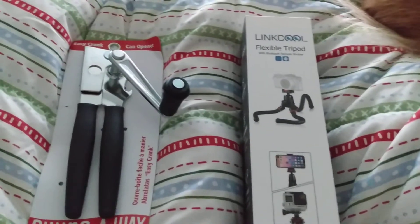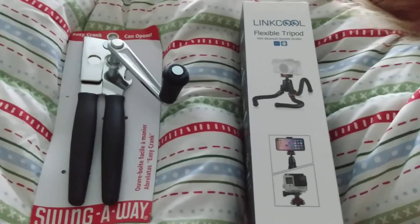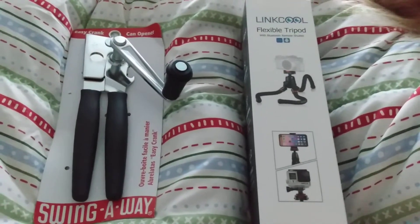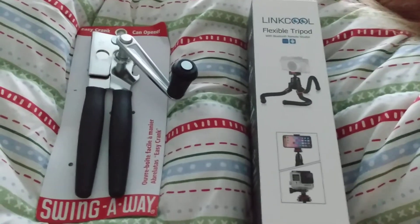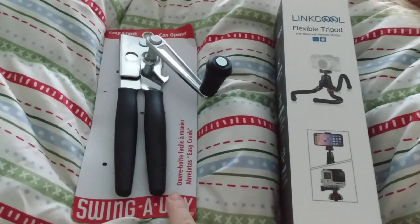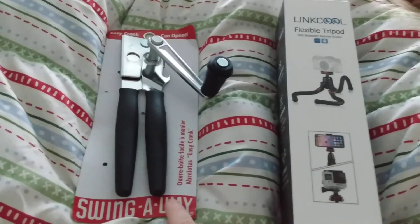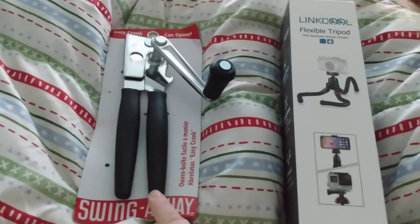Hello and welcome to Disabled and Prepping. My package came in today that I ordered from Amazon with my coffee funds. I got a Swing Away Easy Crank can opener, so that's gonna help me with my hands because I cannot use regular can openers anymore.